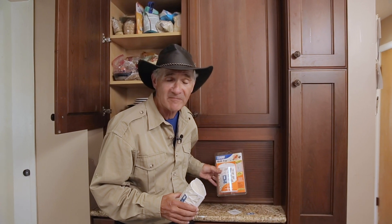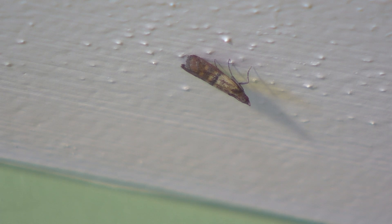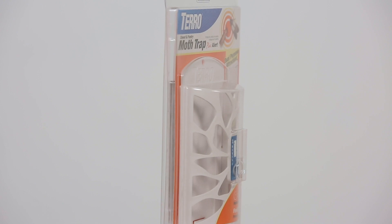Hi, I'm Stu Clark, Research Director at TERRO. You ever have moths flying around your house, in your kitchen, or maybe in your bedroom? Two different kinds of moths. They're a pain, and they're a pain to control.